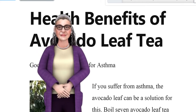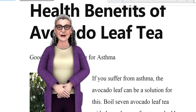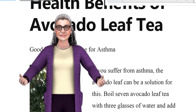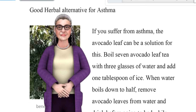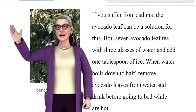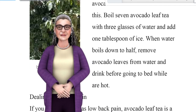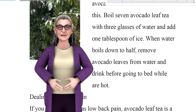Health benefits of avocado leaf tea. Good herbal alternative for asthma. If you suffer from asthma, avocado leaf tea can be a solution. Boil 7 avocado leaves with 3 glasses of water and add 1 tablespoon of ice. When the water boils down to half, remove the avocado leaves and drink the tea before going to bed while it is still hot.